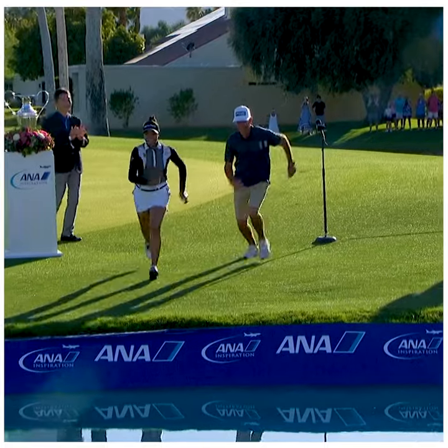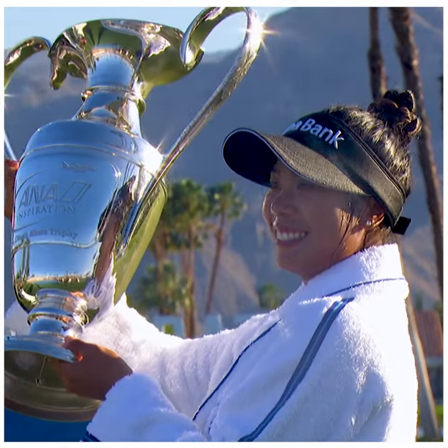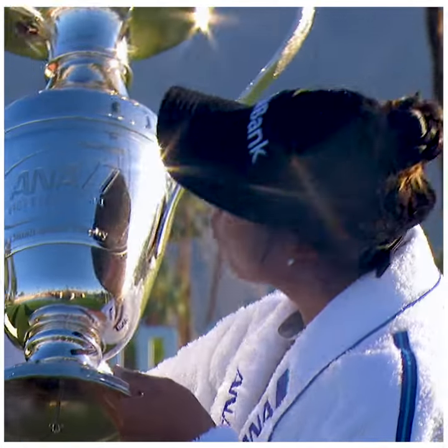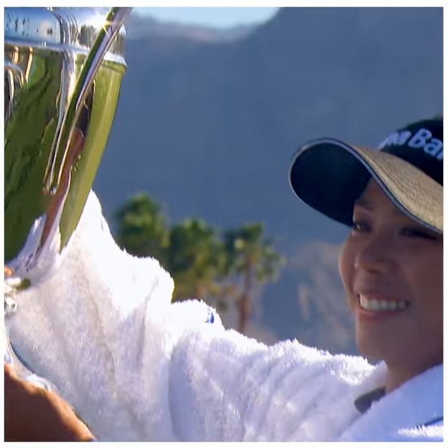I feel like significantly my routine has helped me capture that first major win, because I know my tendencies and I manage my way around them. Even though I won, it wasn't perfect golf. Having these routines set up each week before you play is really important.